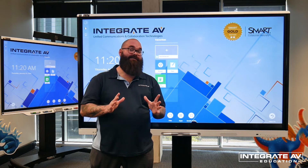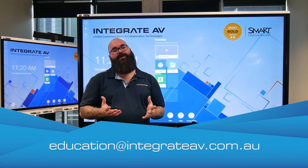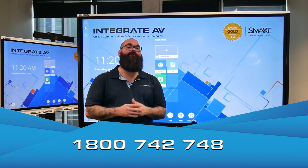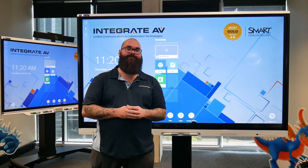So that was the Smart MX series interactive panel. If you've got any questions at all, please contact us at education@integrateav.com.au or call us on 1800 742 748. Don't forget that we offer extensive training and professional development, including NESA accredited PD for teachers. Thanks very much.